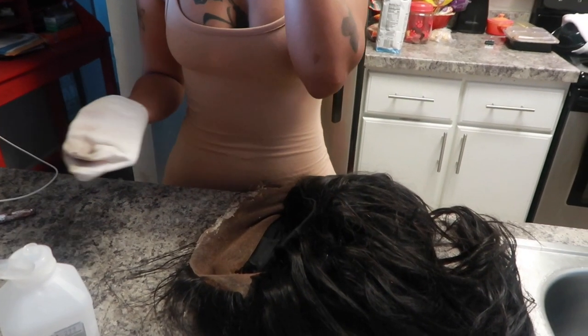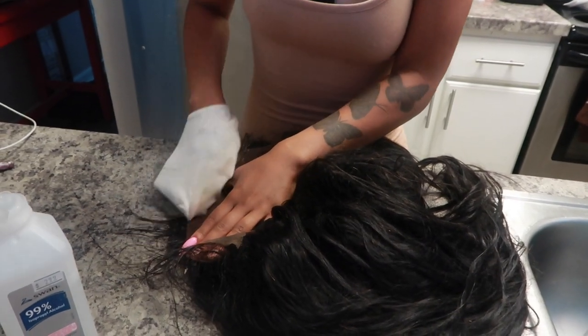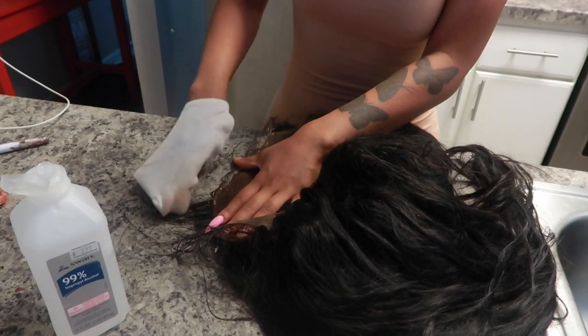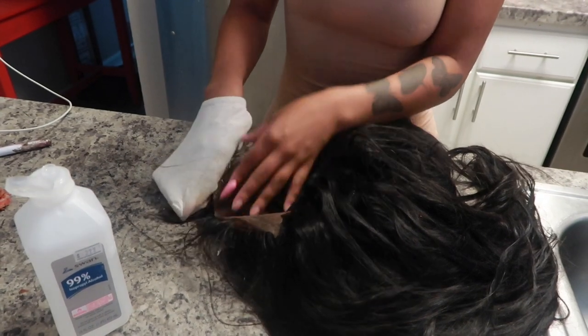This video is a bit out of order, but I just wanted to go ahead and create a video showing you guys how I do my frontal wigs.